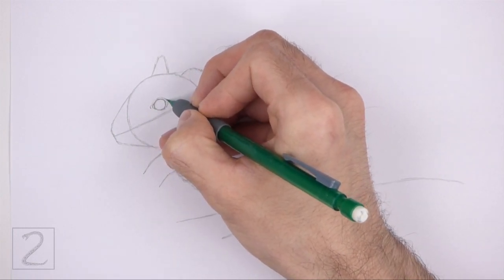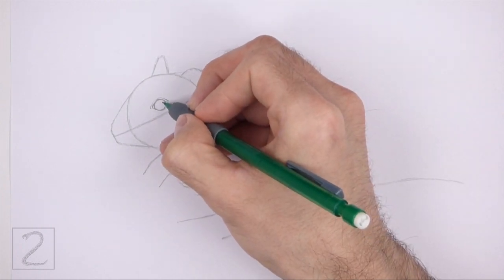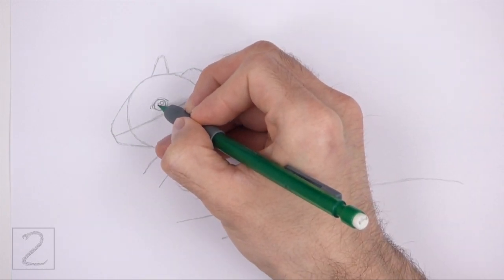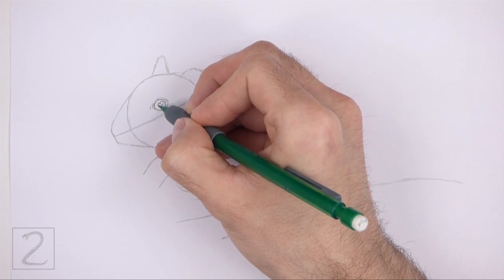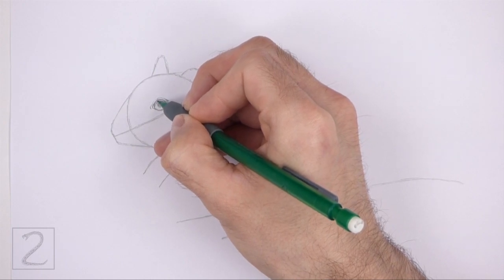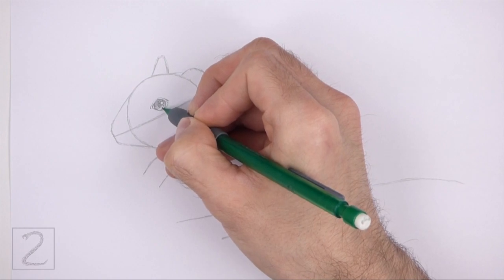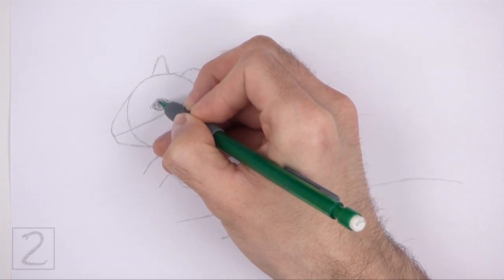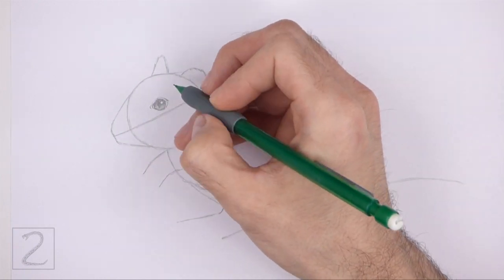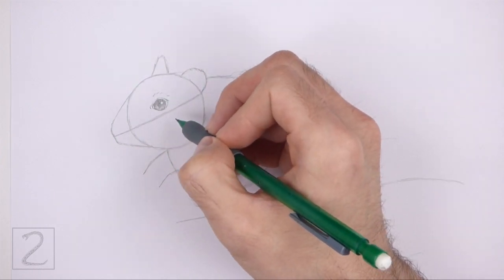Add a couple more curved lines around the eye. Inside the eye, off to the side, draw a tiny circle for a highlight. In the middle of the eye, draw a small circle and shade it in for the pupil. Now shade the rest of the eye. Use a value that's a bit lighter than the pupil when you shade the eye. Don't overlap the tiny highlight circle as you shade the eye. Draw a few short strokes around the eye for a furry texture.